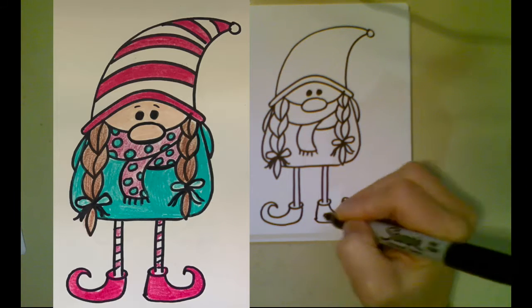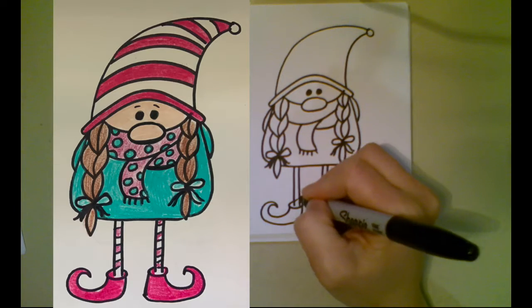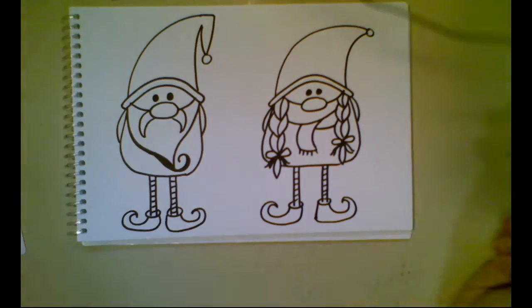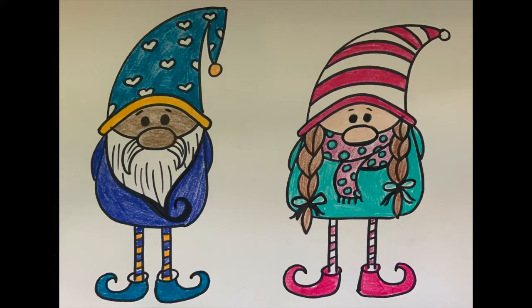If you know a different way of doing things, feel free to do that. Feel free to add any sort of design you want and choose any colors. You can make more than two and different versions of all of these. I hope you had fun drawing our Scandinavian gnomes and I can't wait to see what you do. Please upload pictures of your artwork to Artsonia. Thank you guys!